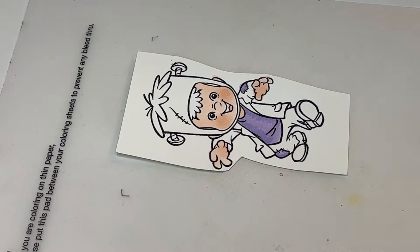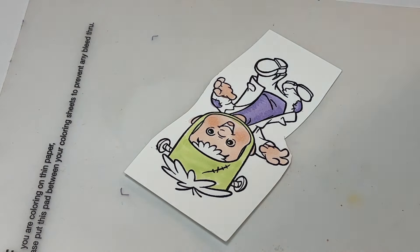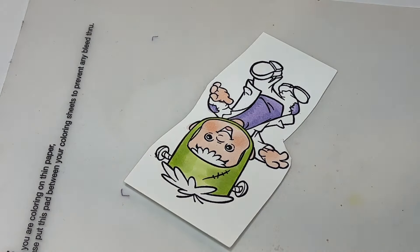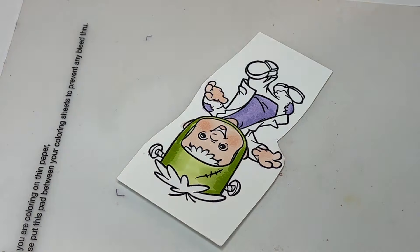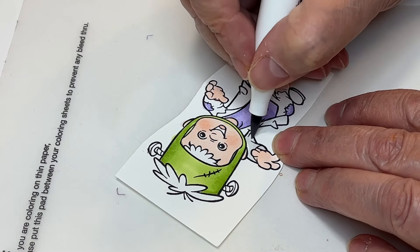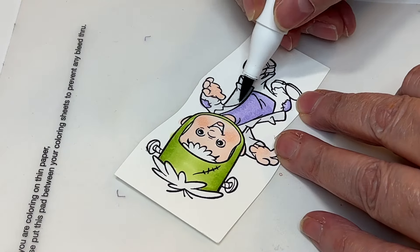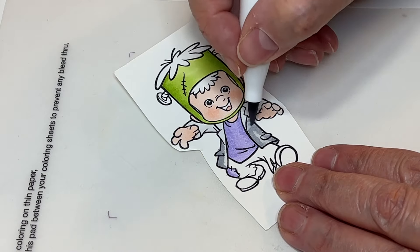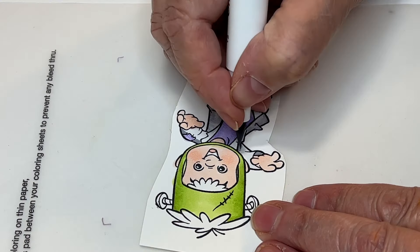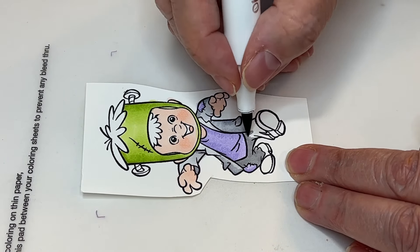For Ohuhu, the pants are CG00, CG04, and CG07; the shirt is V230 and V250; and the shoes are Y11 and Y12. The reason I'm coloring all these little CC Designs stamps is that I'm a scrapbooker, so I'm going to be adding them as little decorations, elements, or embellishments on my scrapbook layouts. I've already used quite a few of them and I absolutely love it.